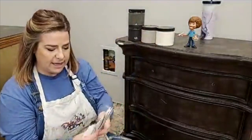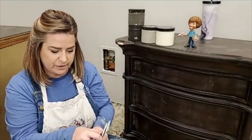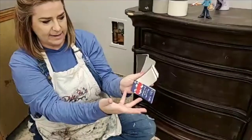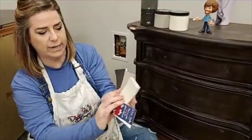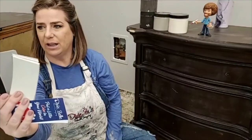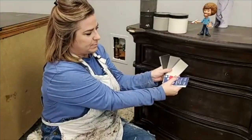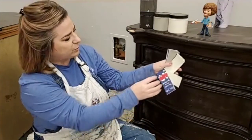I wanted to show you guys that if you don't have all 69 Dixie Belle paint colors at your fingertips to coordinate colors, there's now a fan deck with all colors shown true to color. This is really helpful when choosing color combinations — I can look and see what coordinates together. I can open this up and see what colors look like together without having all the containers at my disposal.